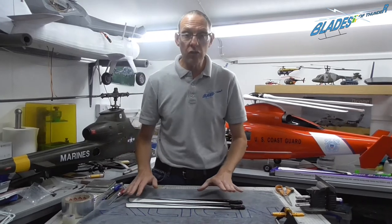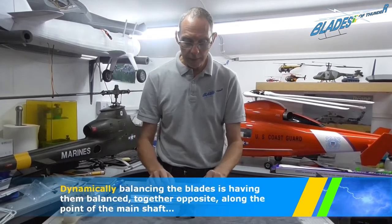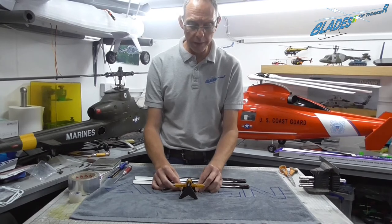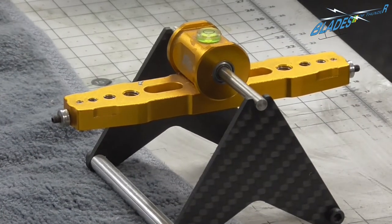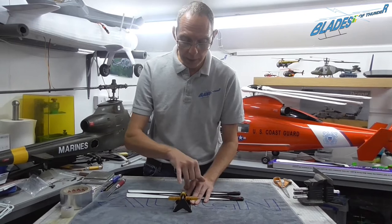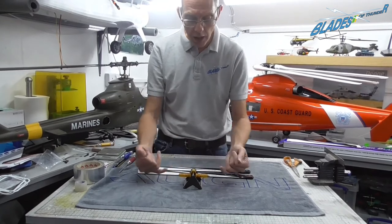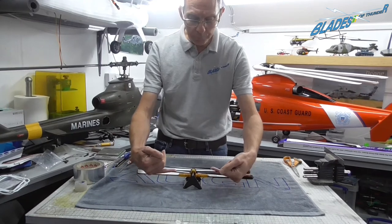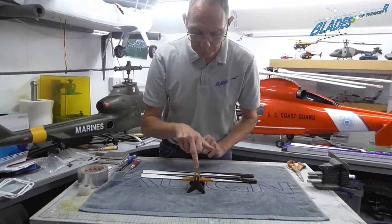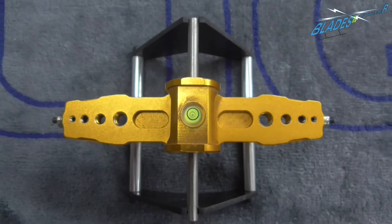Now that we've got our blades statically balanced, we are going to dynamically balance them, and for that we need the balancer. These are relatively cheap — you can buy them from most model helicopter suppliers. In the center is a spirit bubble, and it has holes for different size bolts for different size blades. On the ends are two balance weights which you can move in and out. Before you start balancing, make sure your balancer is level — there should be a little dot in the middle and the bubble should be in perfect center.